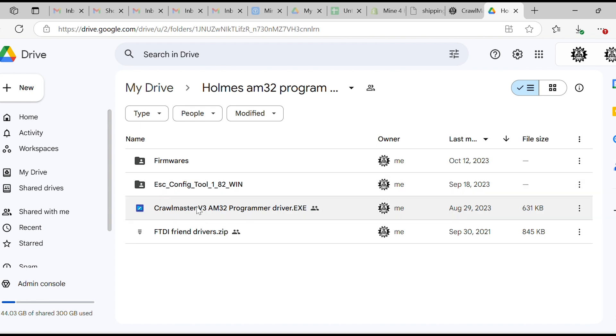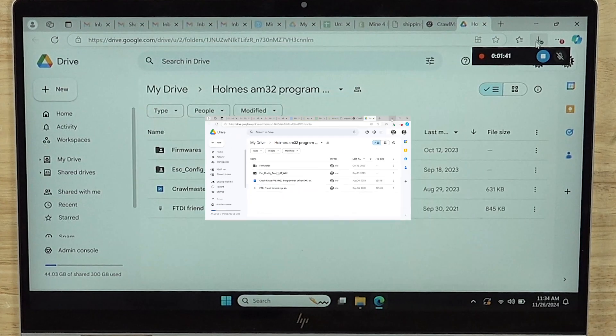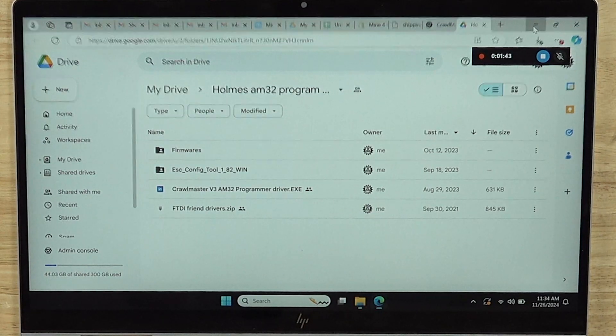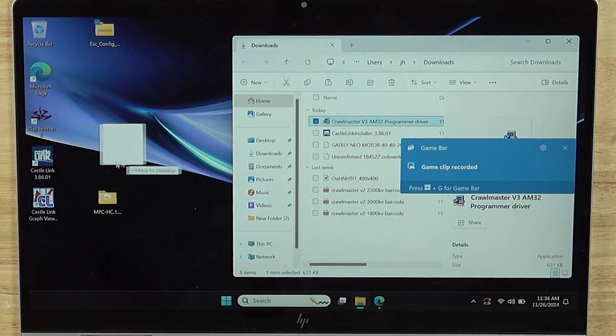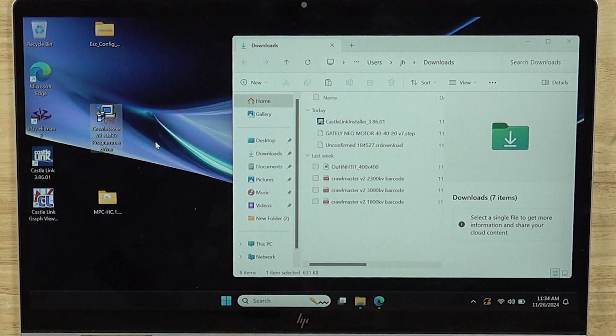You want to download both of these. I've already done that and we're going to look in the folder. I'm going to pull these to the desktop — so I've pulled the driver to the desktop as well as the zip of the ESC config tool.